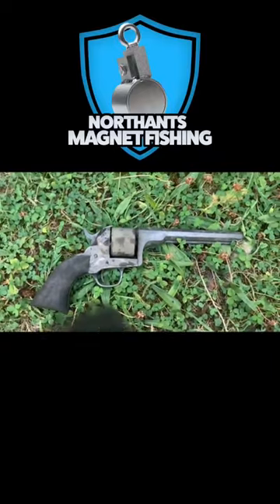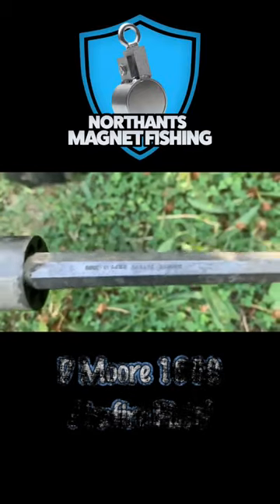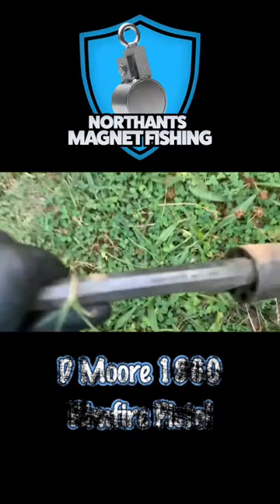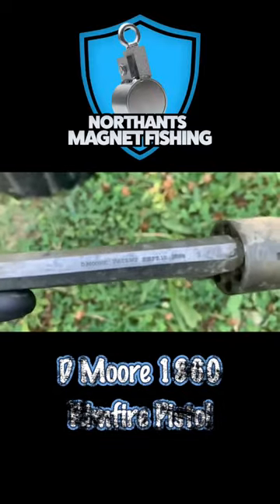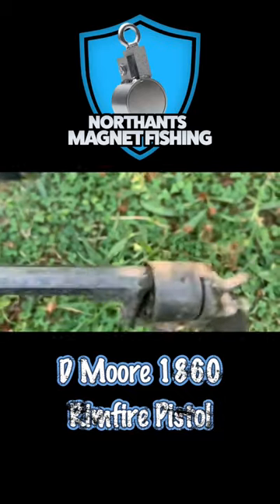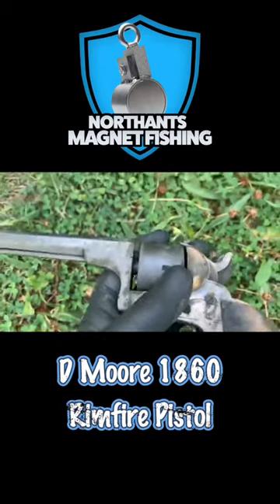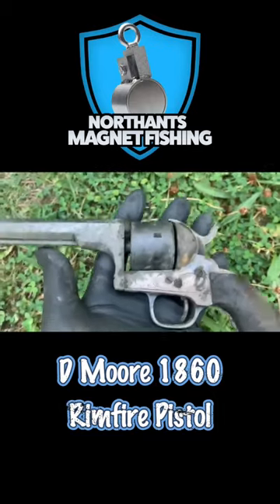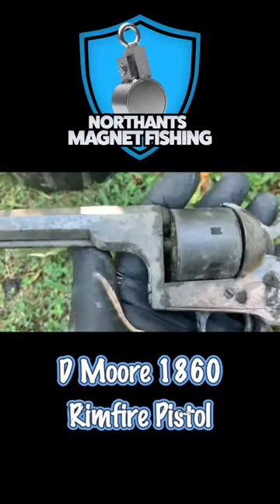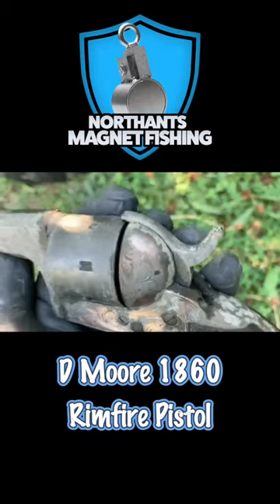I've just pulled that up now. It says on the top there — D-more patent, September the 18th, 1880. We have checked it is not loaded. It's in remarkable condition and we've had a look on Google — 5,000 of them were made. They're made from copper and they're silver plated. Look at the detail work on that.